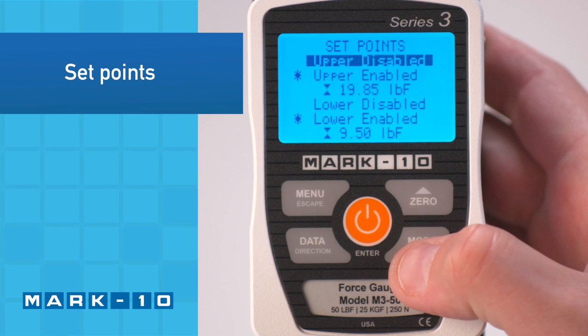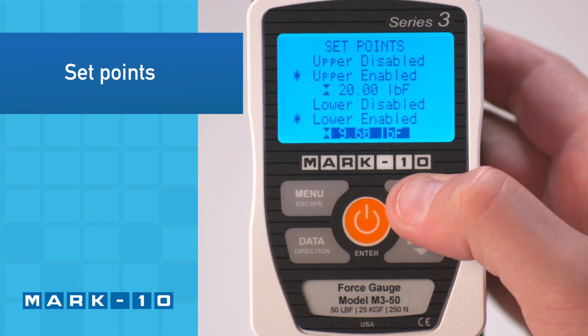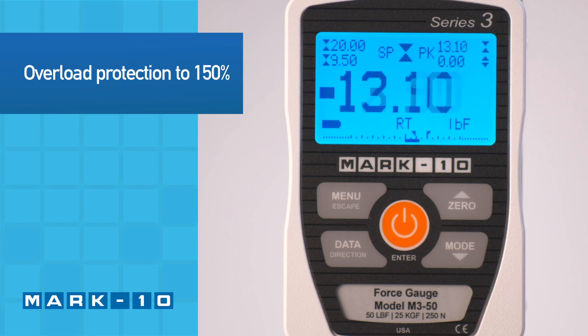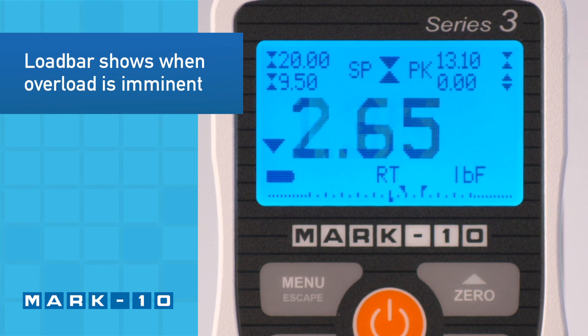Upper and lower set points, shown in the upper left corner, may be configured for pass-fail testing. The Force Gauge is overload protected to 150% of its capacity. For visual convenience, the load bar at the bottom of the display shows when an overload is imminent.